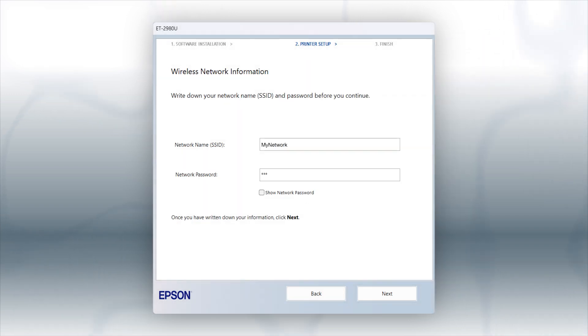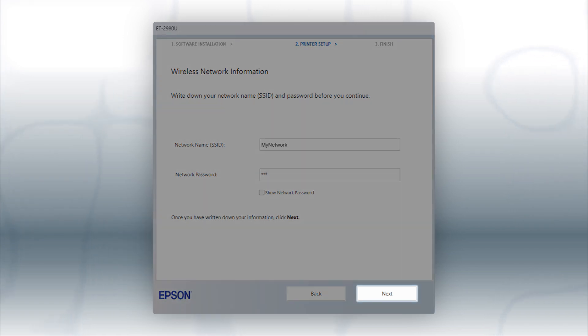You will need your wireless network's name and password in order to set up your printer. Click Next.